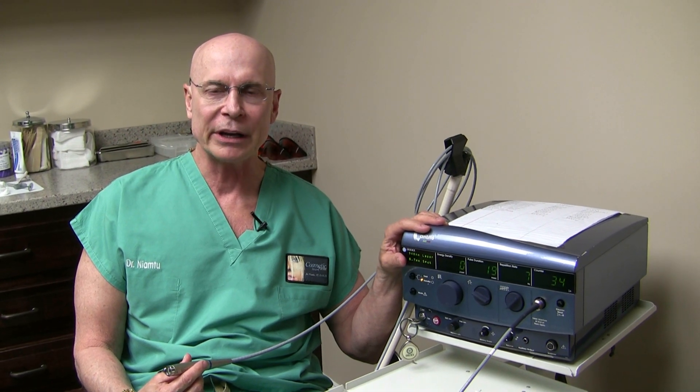Hi, I'm Dr. Joe Nyam from lovethatface.com. Today we're going to discuss the Iridex 940 and 532 laser. It's a great little platform — great for spider veins, anything red, anything brown, anything black. And we're going to do two common lesions today.